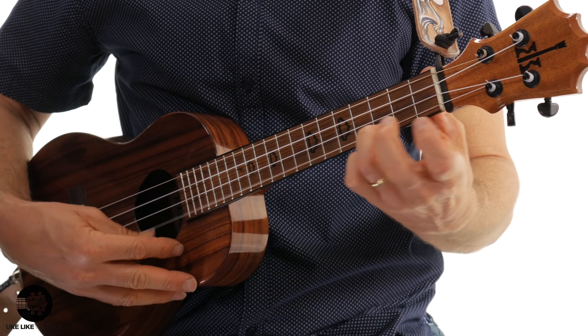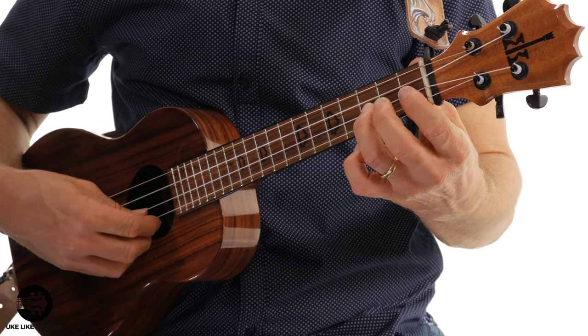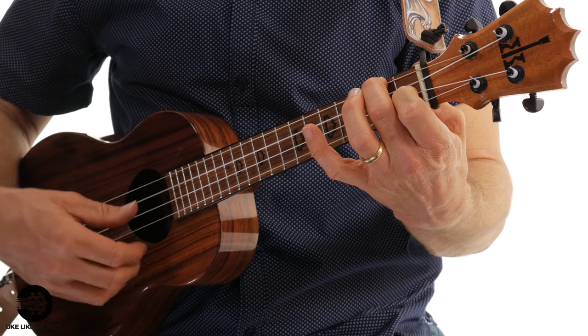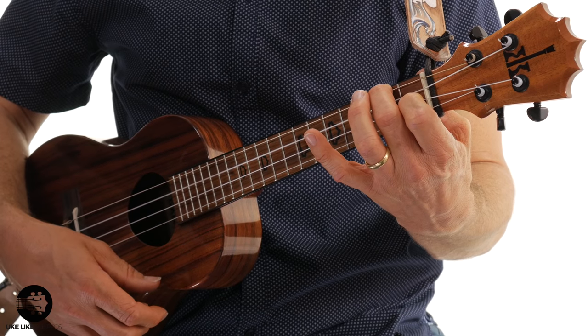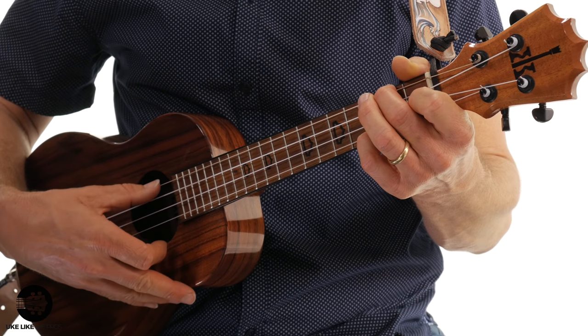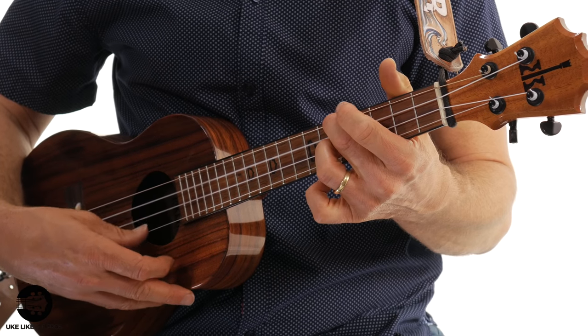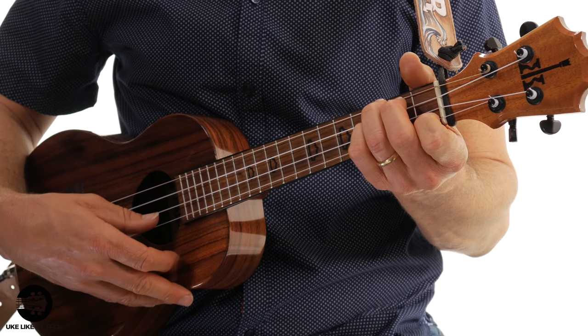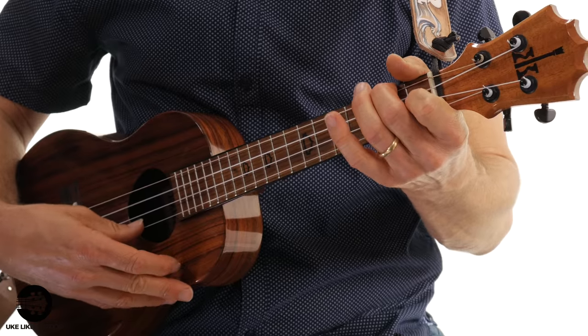The trick to this is that as you're playing, the melody for this song is either going to be on the first string or it's going to be on the second string. The challenging part is when it's on the second string — you have to get control of that thumb to make sure you stop on that second string and not accidentally play all the strings. That's all control right there.